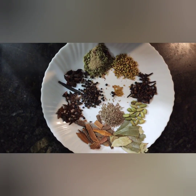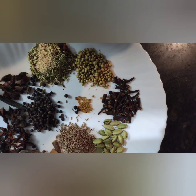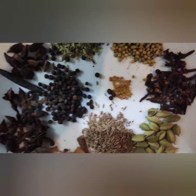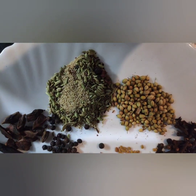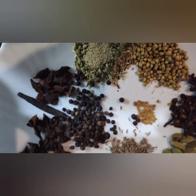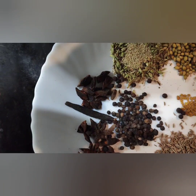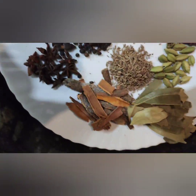I have taken the spices: elachi, dal chini, biryani leaves, jeera, pepper, dhania, cloves, char jeera, soam, poppy seeds, taranise, and methi seeds. Please take the quantity as I mentioned in the Excel format.